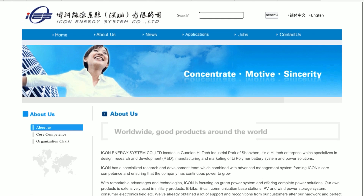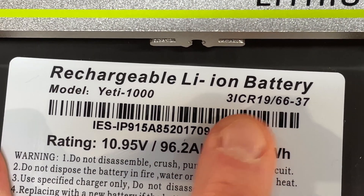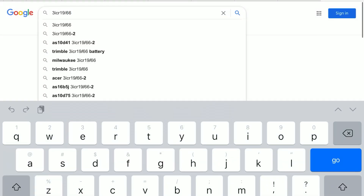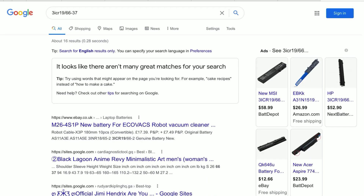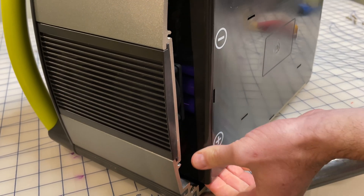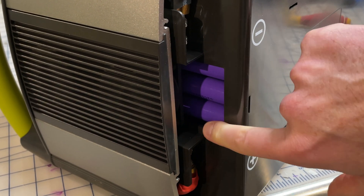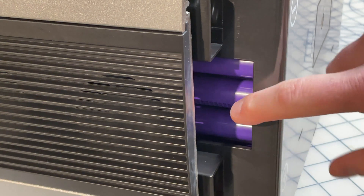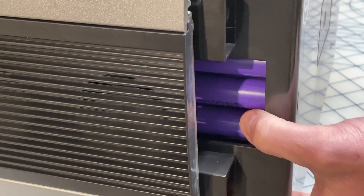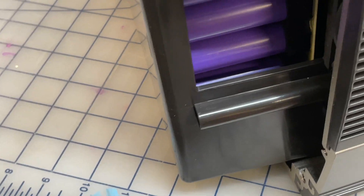The next thing I wanted to do is figure out if I could find a replacement battery online. I went ahead and Googled the model number on this battery, but unfortunately Google had never heard of it — there were basically no results found for that particular model number. So I just don't think this is something you can buy online. I was hoping I could look at the labels on the individual cells, but the way they're put in here you really can't read any labels — or there may not be labels on them at all.